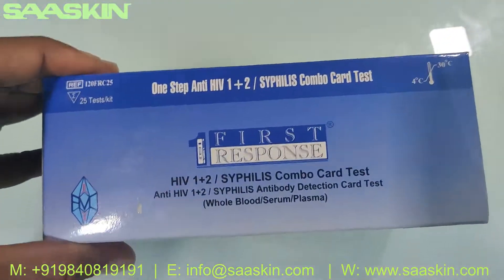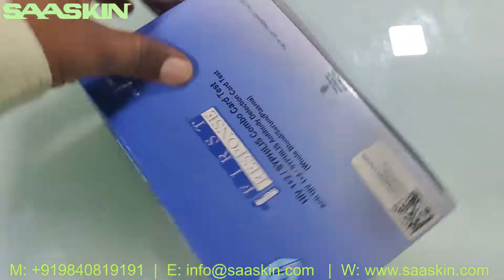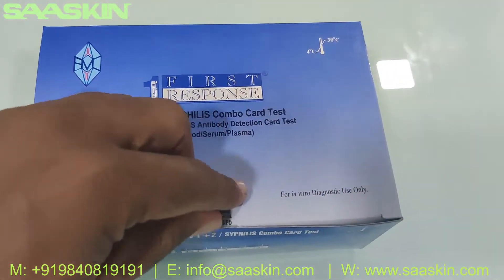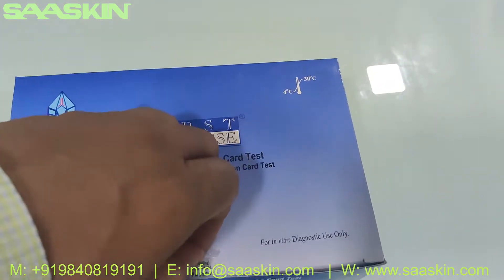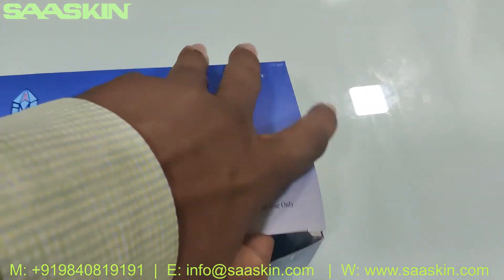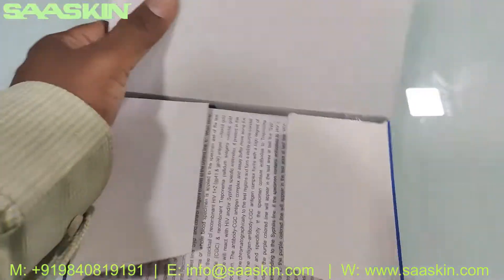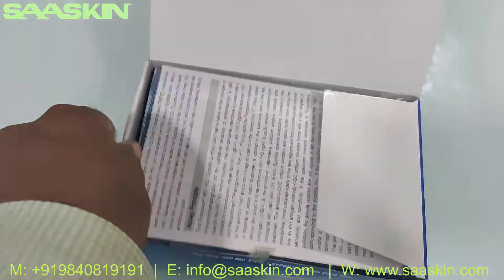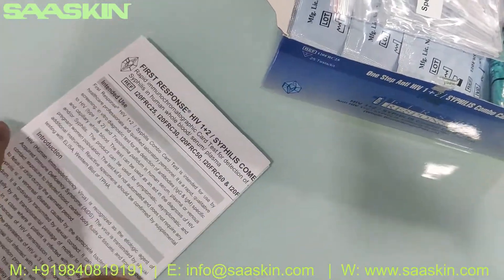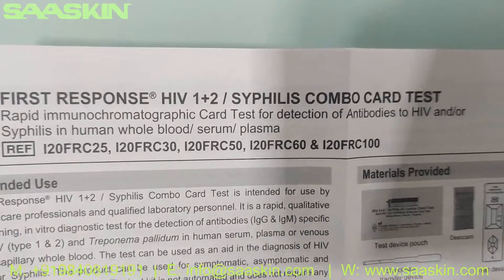And there's an IFU brochure. This is how the box looks like. Let me get inside the box for you. Inside the box you have an IFU brochure, which is the instruction for use — the complete manual. You can see here: First Response HIV 1 and 2 Syphilis Combo Rapid Test.